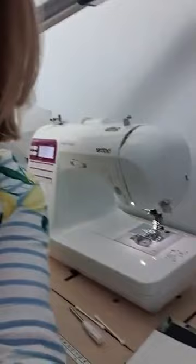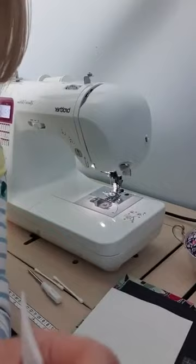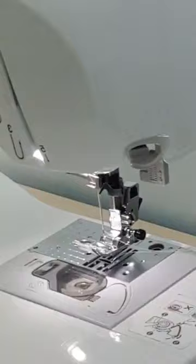So what I'm gonna do is I'm gonna turn you around and show you my machine, and hopefully you'll be able to see what I'm doing. So there's my little brother - that's one that Mum bought me, that's my going-to-workshops machine. So if I zoom in, you'll be able to see the throat plate there. Let me just twist you a little bit more. Hopefully you'll get a good view.